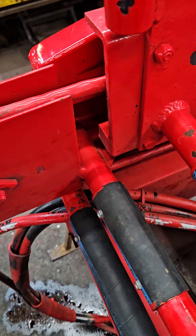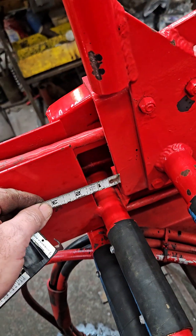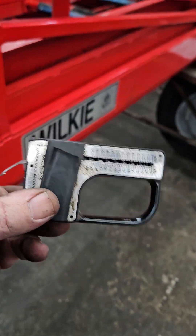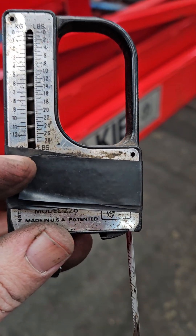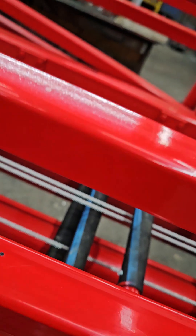You'll notice that we are now staggered off from where we originally started — sitting in there about an inch and a half, which is where it should be. The other thing I left out earlier: you will need a standard fishing scale. What you will do with that is check your cable tensions. I really like this fish scale mainly because it's got a tape measure on the side, which makes the job a little easier.